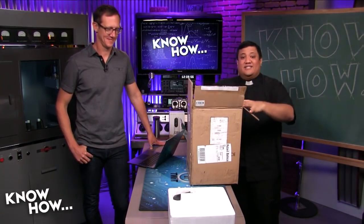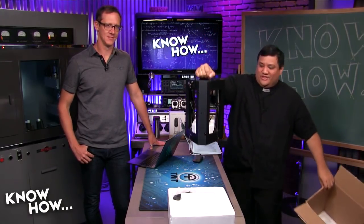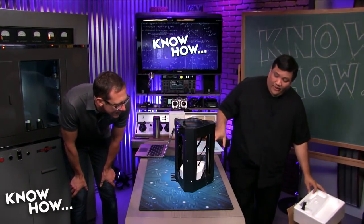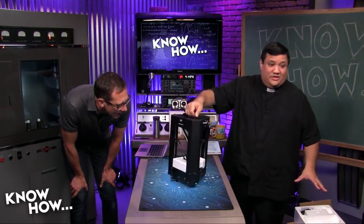Inside of this is the Monoprice Mini Delta 3D printer. And this is the whole thing. Here's the cool thing — this is ready to go, this is fully assembled. So out of the box, you literally pull it out, plug it in, and it's good to go.